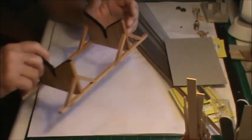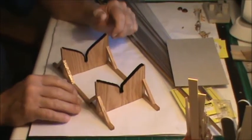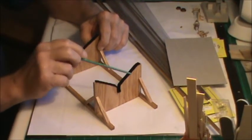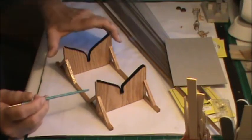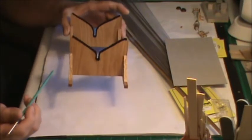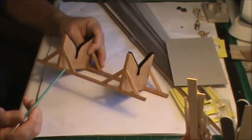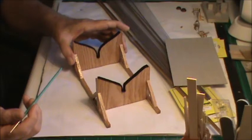One other thing — I got my other stand done. I made it out of oak, lined it with felt, and covered it in a clear polyurethane. So my final display stand is built for the ship.